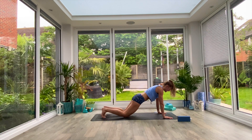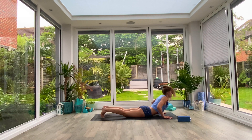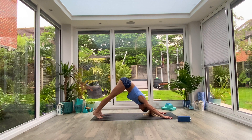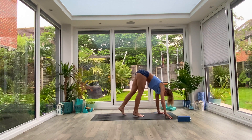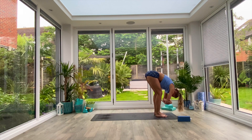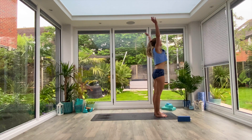Finding your plank position — option to drop the knees if you need to — exhale to low plank or knees-chest-chin, inhale press up to cobra, exhale tuck the toes and press back to down facing dog. From here walk the feet all the way in toward the hands, coming back into your uttanasana fold. Last chance if you want to take that ragdoll variation for just a few breaths. Then whenever you're ready, inhale as you come all the way up, extend to tadasana, exhale release the arms.